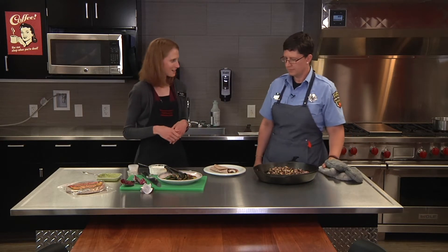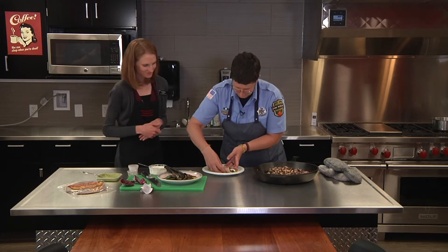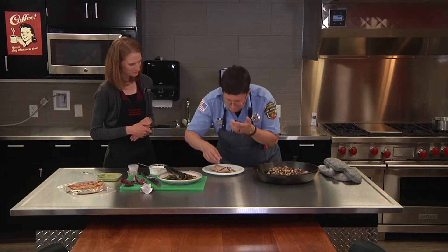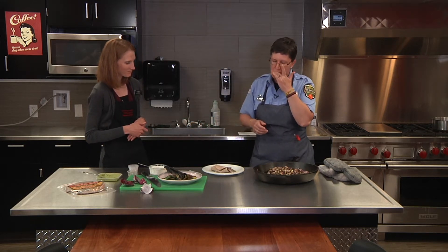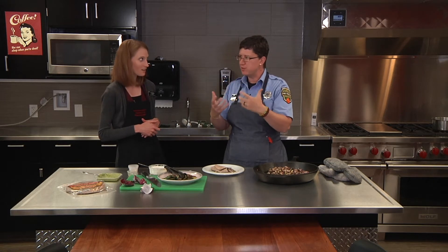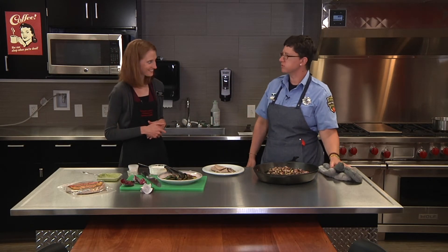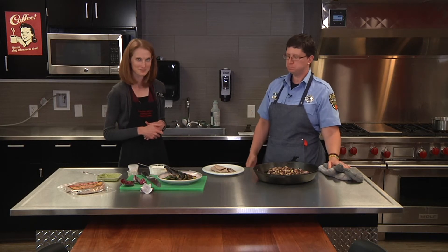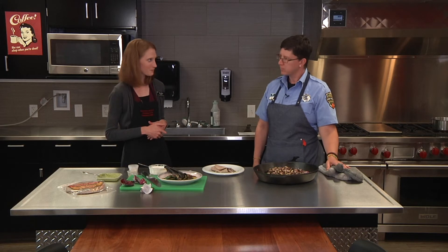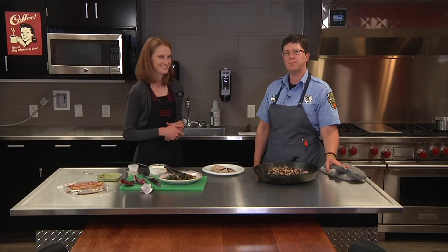And there you go — you've got your blackened zucchini tacos. Should we take a bite? Absolutely. That is absolutely fantastic. You get a little of everything, all the flavors are there. It's fresh, it's light — a delicious option for the summer and a great way to use up some of that zucchini. Well, thank you very much, Kara. Thanks for having me. We'll see you again next time.